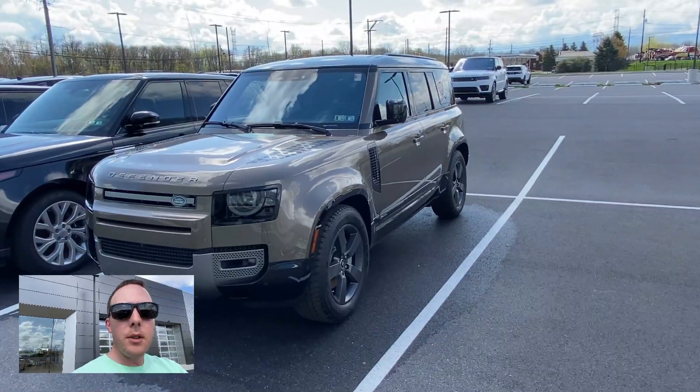Leave me a comment below and let me know what you think of the Defender. Let's get one more close look right here.